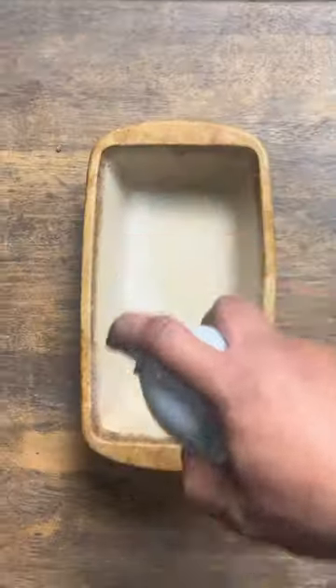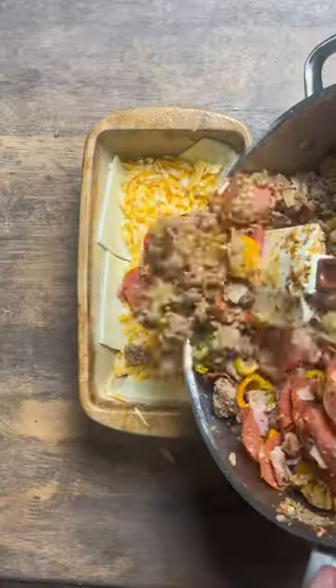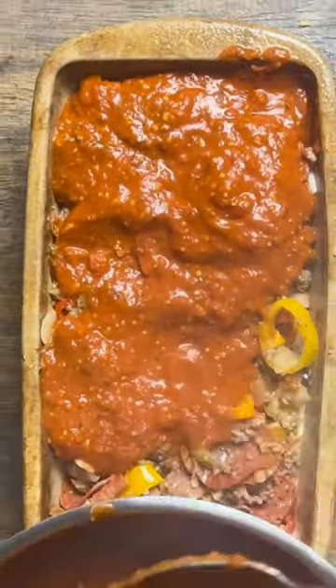Then we're going to use our Dutch oven, spray that thing down, drop our mozzarella in with our Colby Jack. The mixture goes right in, follow up with that vodka sauce. Put this thing in just like you would bake some bread at 350, and when it crusts over, it's done.